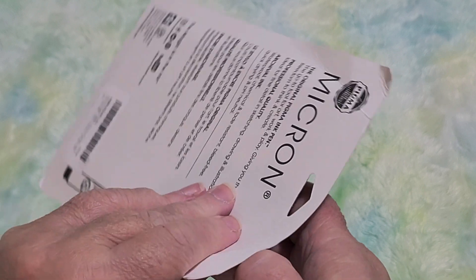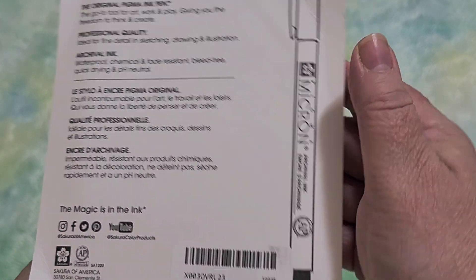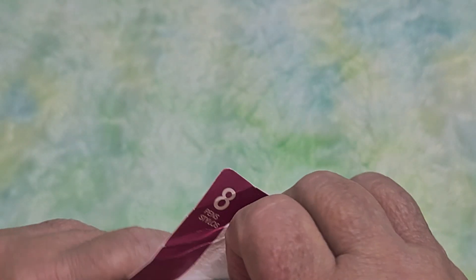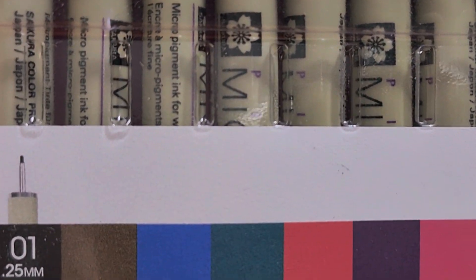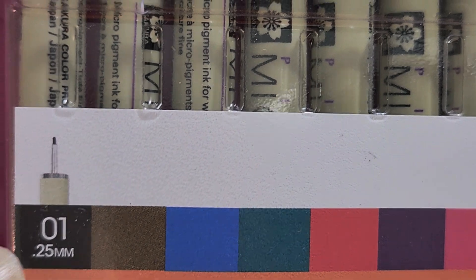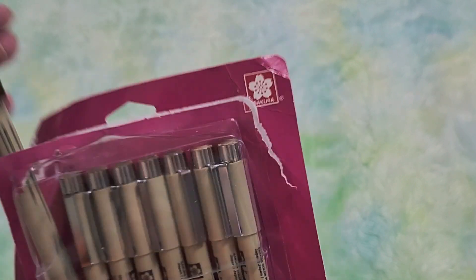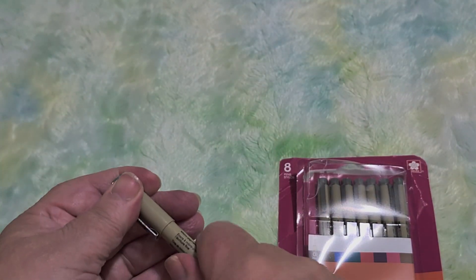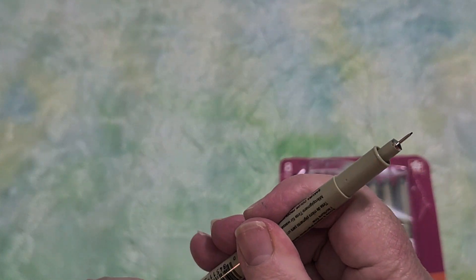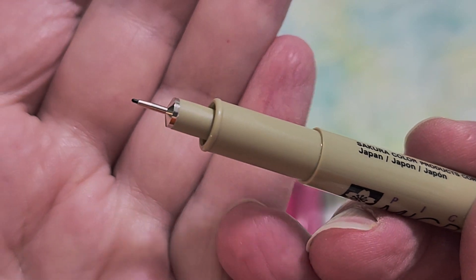So let's just open these up and see what we're getting. Does it say the size on here? Maybe it will say it on the pen. Yeah, it says 0.25 millimeters, size zero one — whatever that means. I don't think they're standardized. So let's pull one out. This is just an unboxing, but I will grab my paper and we'll take a look. I just want to show you how small that little pen tip is. Can you see that? Super fine.